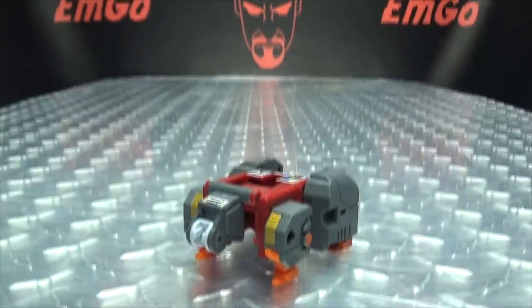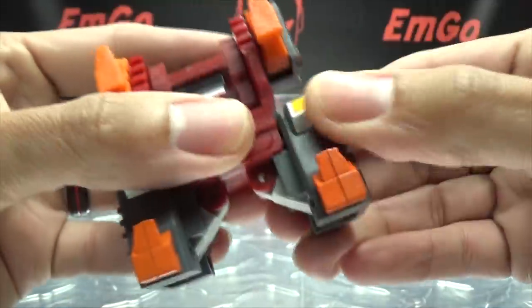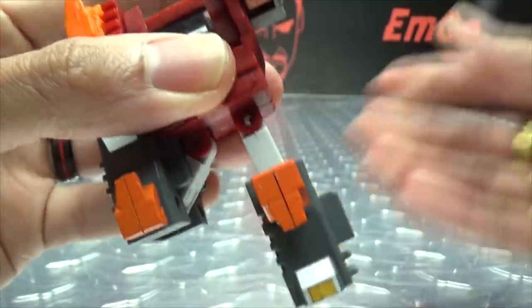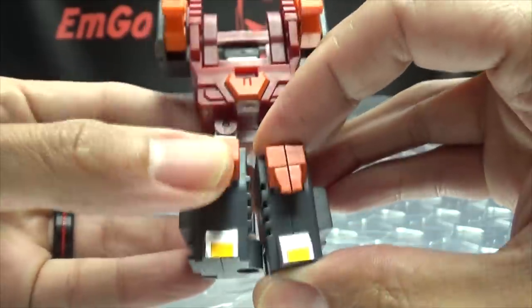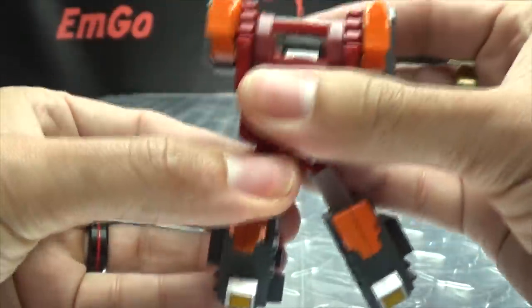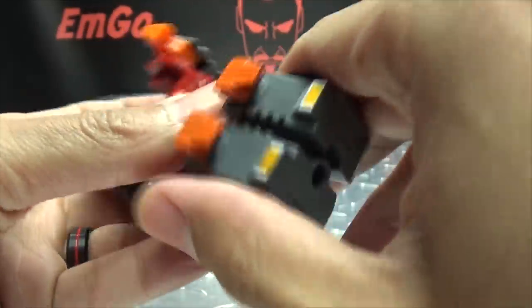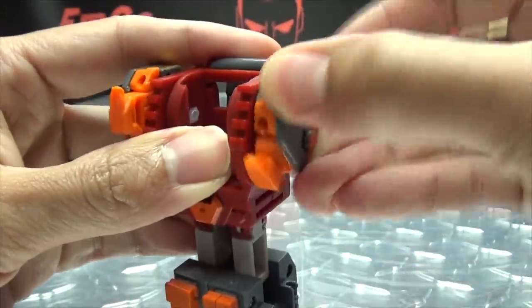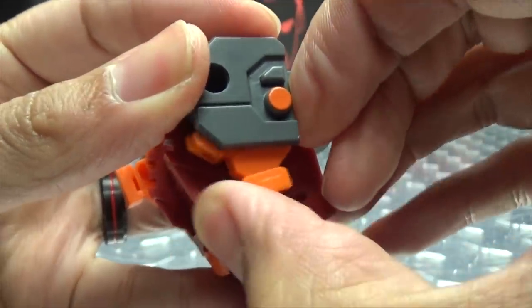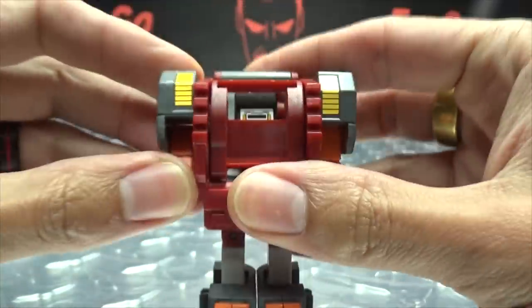Here we have what is left. We take the next section and fold it back. The legs untab from the sides and just fold down and straighten out — untab, fold down, straighten out. You can leave them untabbed if you want that extra movement, or you can just tab the legs together. Bring the arms down, then flip back the little feet to bring out his robot mode hands. Step out his little hands and there we go.